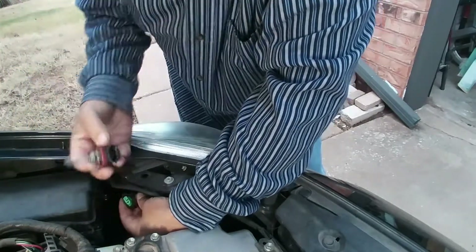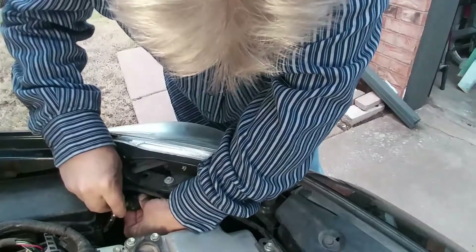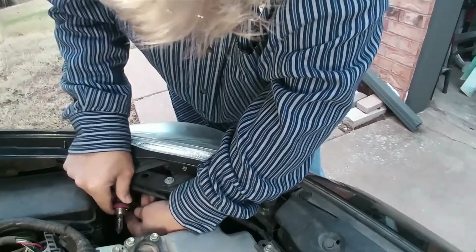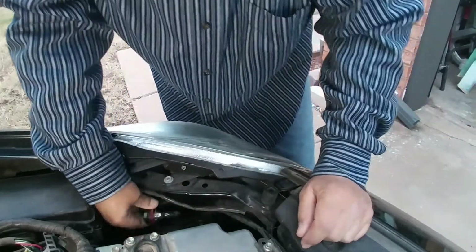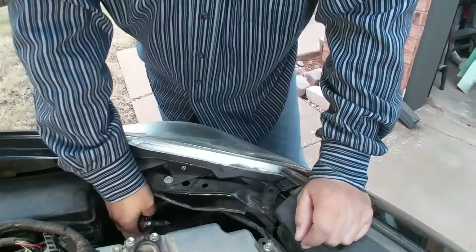Wiggle the old bulb out, then get your new bulb and put it right back in there — you'll hear it click. Then you just put it right back in the hole and give it a quarter turn to tighten it, and that's it.